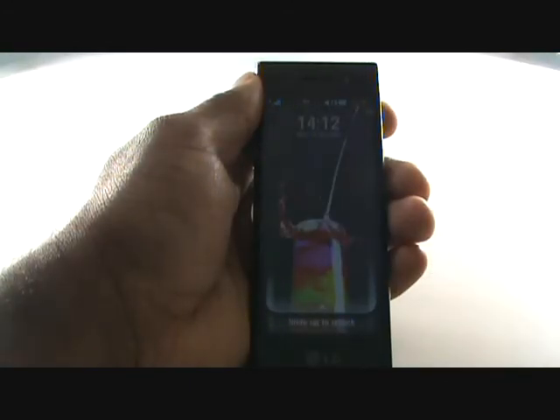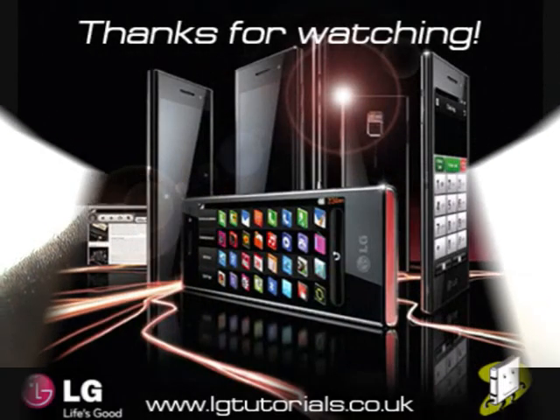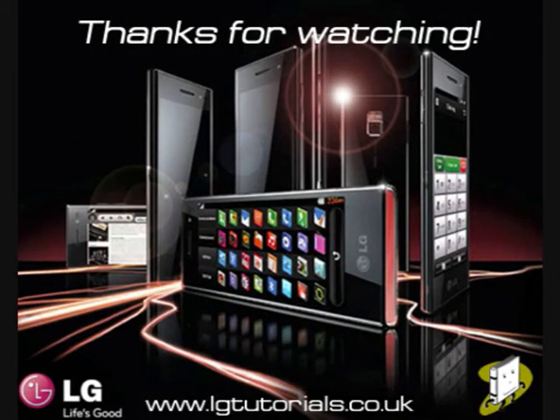In this video tutorial, we showed you how to set up your new LG Chocolate EL40, including how to insert your SIM card and covering all the basic controls. We hope you enjoyed our tutorial. Many thanks.